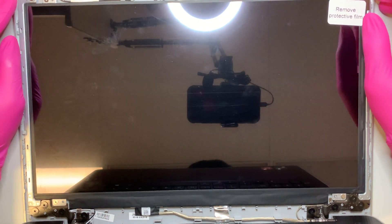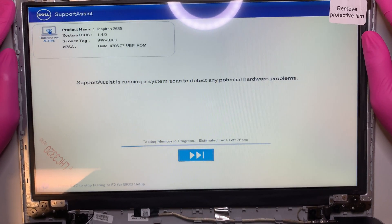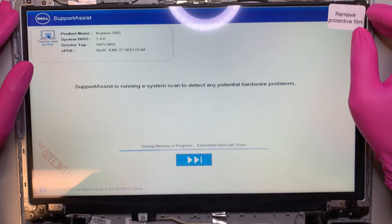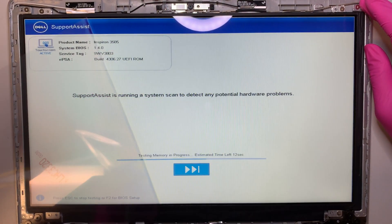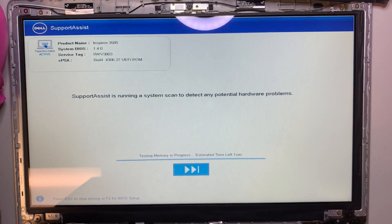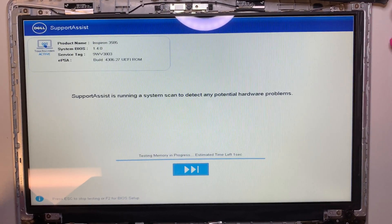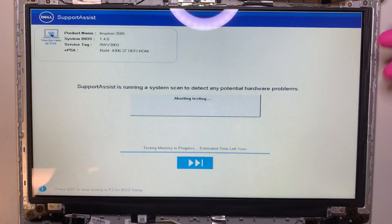Before going any further, I'll try turning on the computer to make sure I have a display. As you can see the Dell is looking good — it's running the system scan. One thing: do not forget to peel off the protective plastic film. When you buy the new screen it comes with it, so just peel it off. Once that's removed we can stop the testing — I just wanted to show you that the screen works.